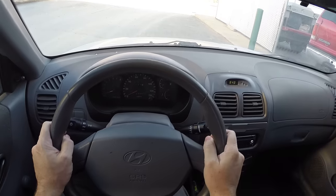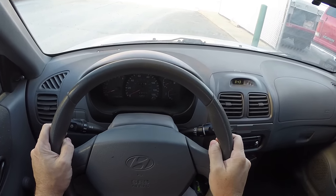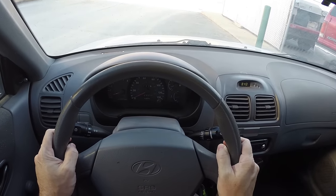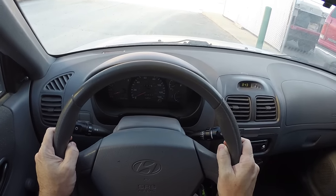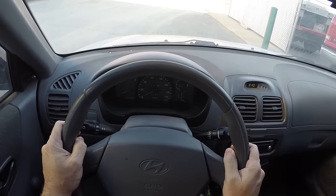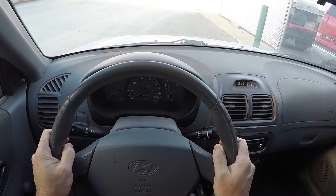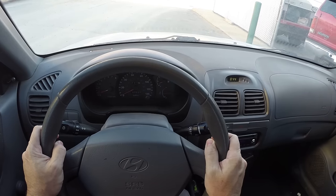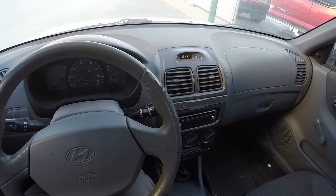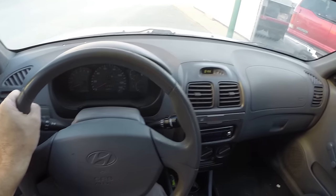I'm going to attempt to demonstrate the sound from a bad wheel bearing. I say 'attempt' because I don't know if this camera is going to pick up the sound, but this one is pretty bad and the noise is pretty loud, so there's a good chance it'll be successful. If you're watching this on YouTube, I wouldn't have posted it unless the sound was something you could hear. We're in a 2001 Hyundai Accent — just one of our little shop vehicles — and this thing has a very bad wheel bearing.